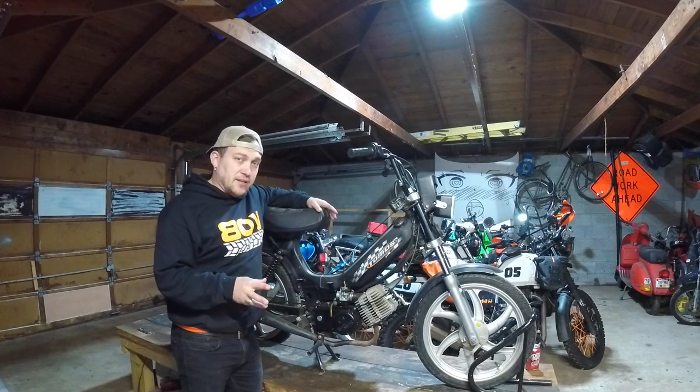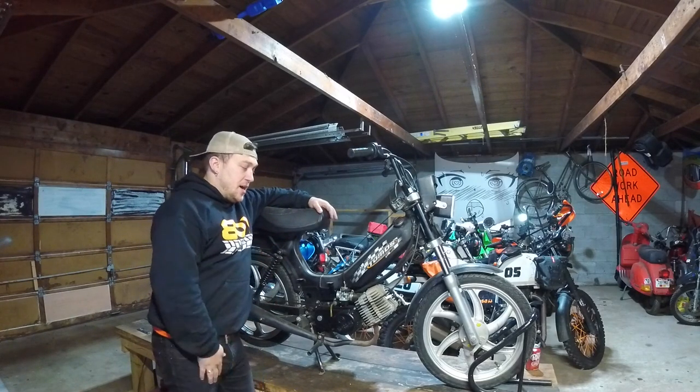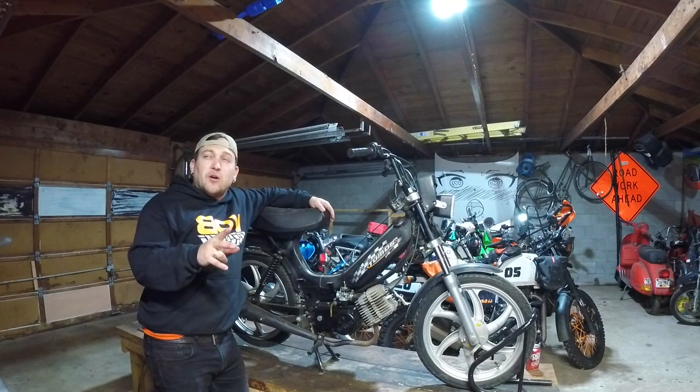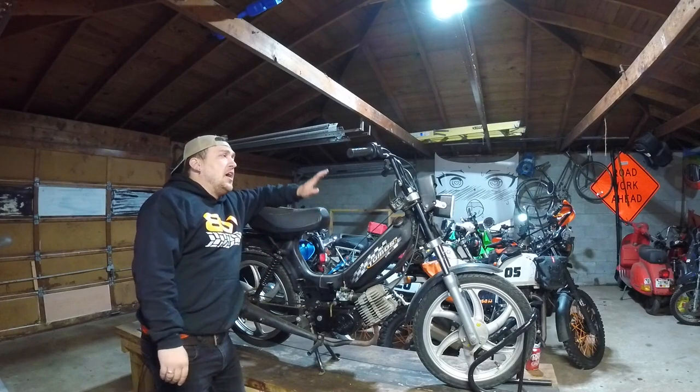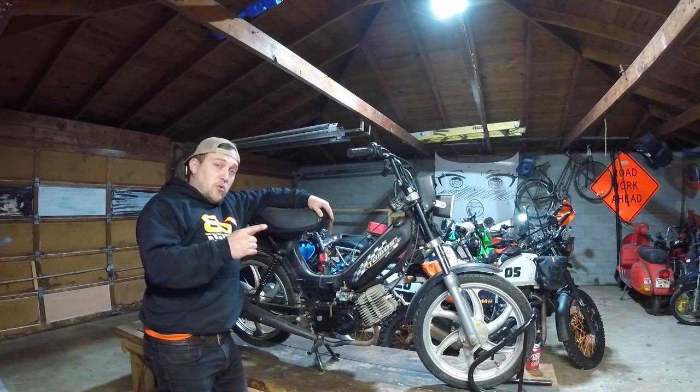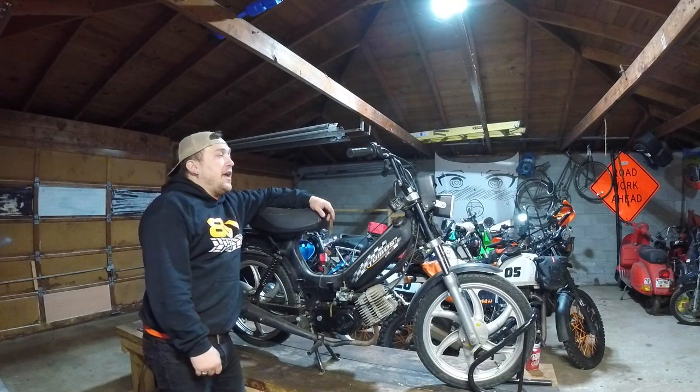It's bad — you'll see, just wait. A few of you, if you look real close, will notice a few things wrong already. But I digress. This is going to be part one of a three-part series — let's call it a mini ADV build.